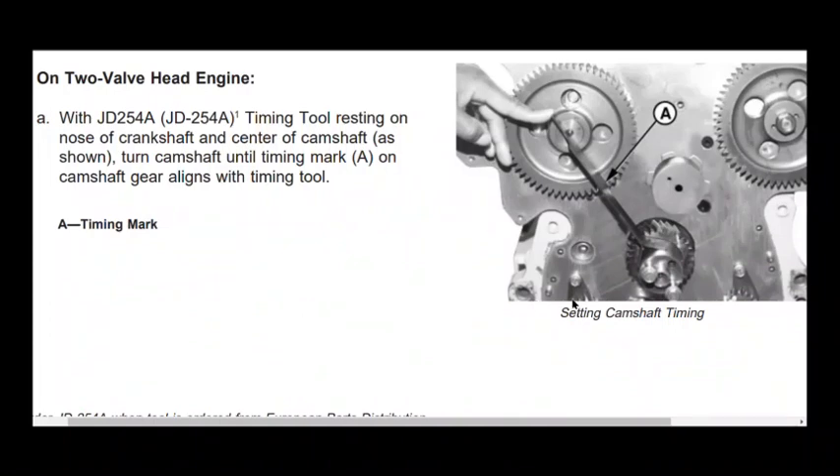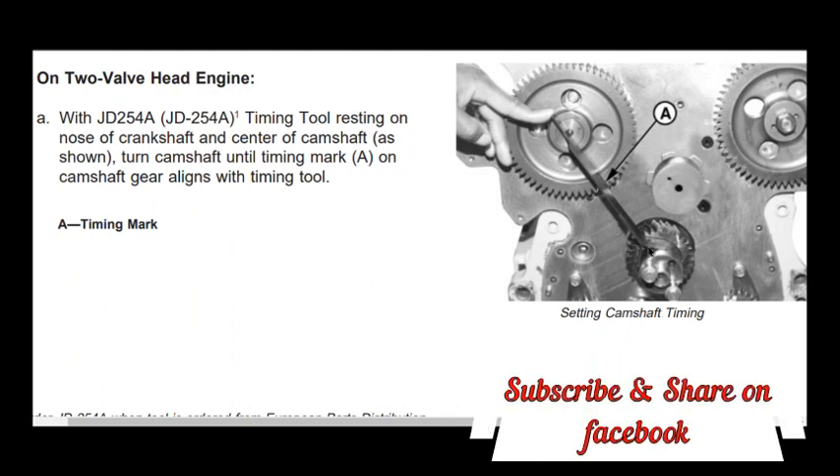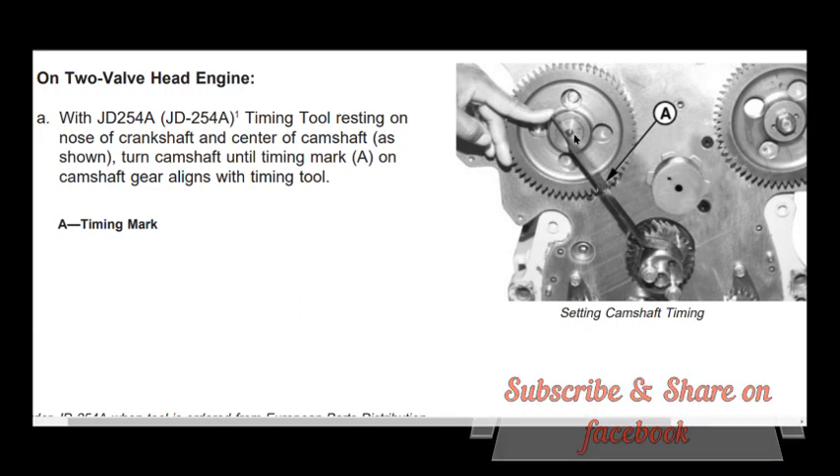Hello friends, welcome to my channel Technical Education. In this video, we are setting the timing on a John Deere 6068 6-cylinder engine without the John Deere timing tool.